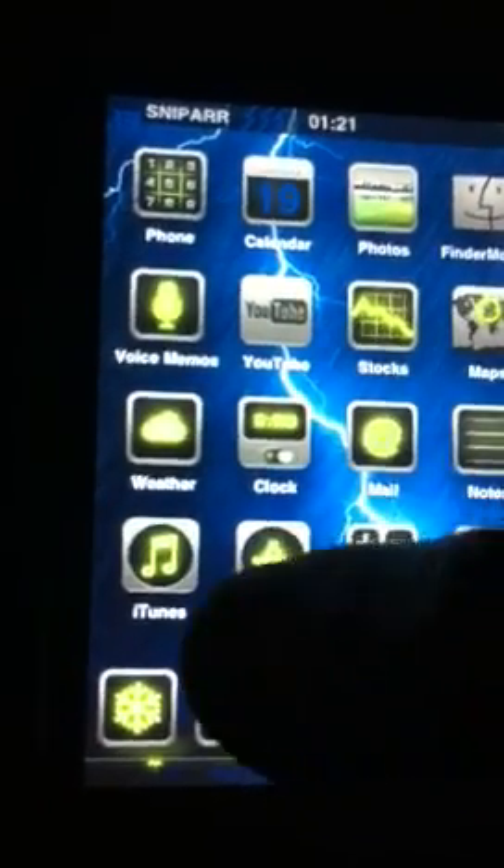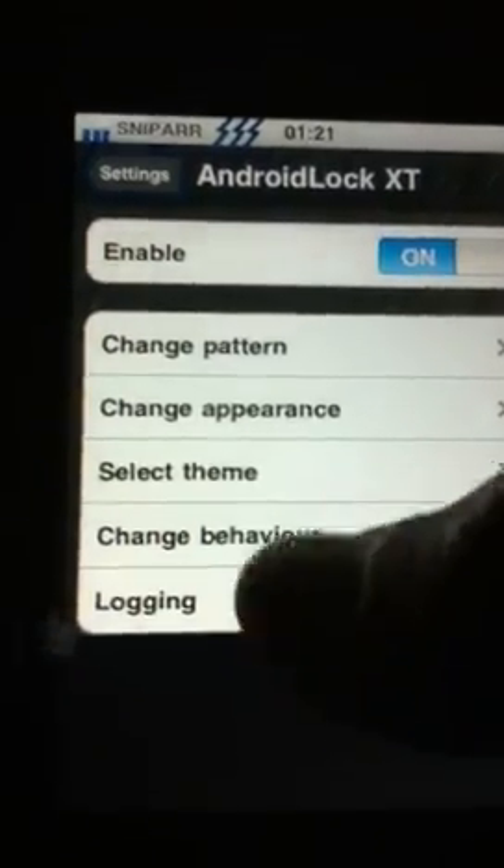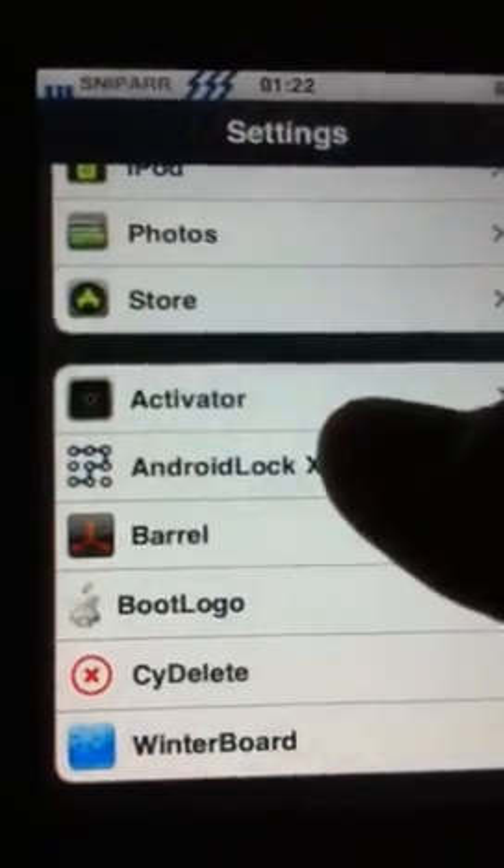Then enter Settings, and it should just be in your settings at the bottom — Android Lock XT.